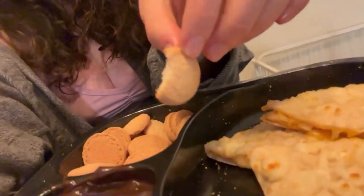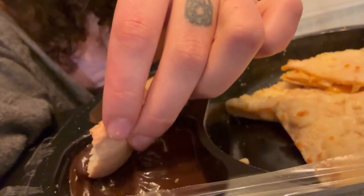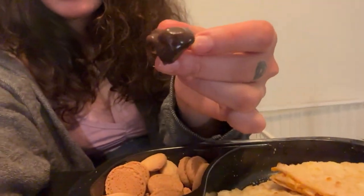The cookie kind of tastes like a vanilla wafer — it's good. I would rate it like a 10 out of 10. I'm gonna try it with the chocolate now. The chocolate sauce is good; it kind of tastes like chocolate pudding a little bit. The cookies are basically just vanilla wafers. I would rate the cookies and chocolate together maybe like an 8 out of 10.